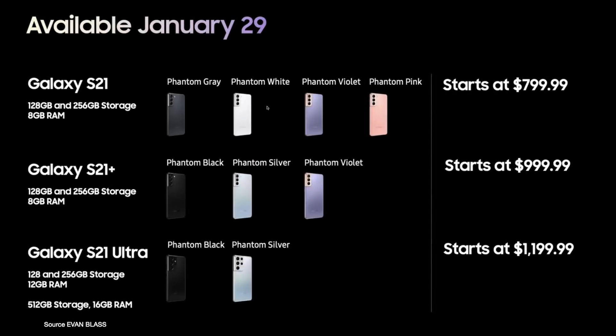Pre-orders start as soon as the live event is over, and the devices will be available from January 29. The Galaxy S21 will be priced at $799 US, the S21 Plus is at $999, and the S21 Ultra will be priced at $1,199. These prices are for the base models.